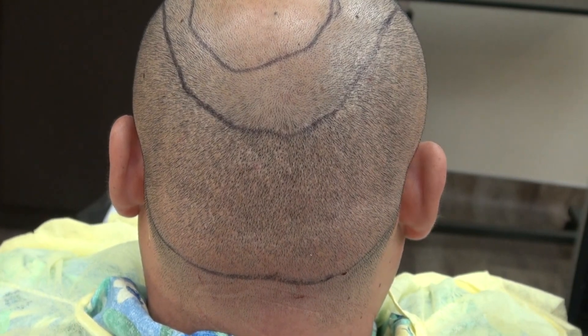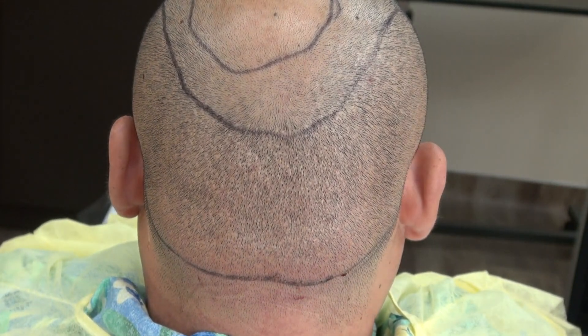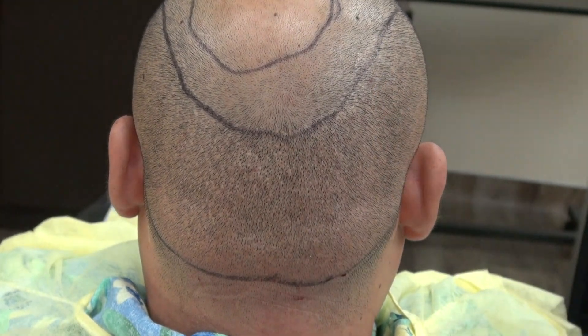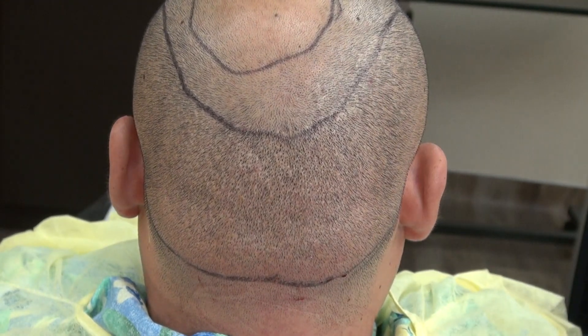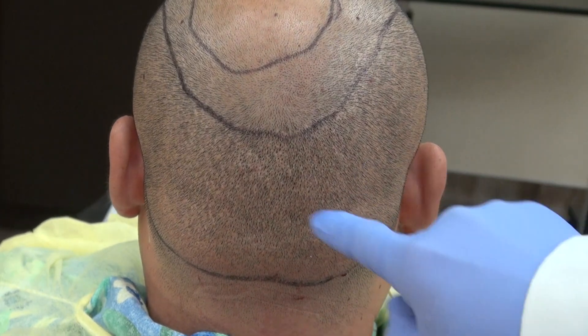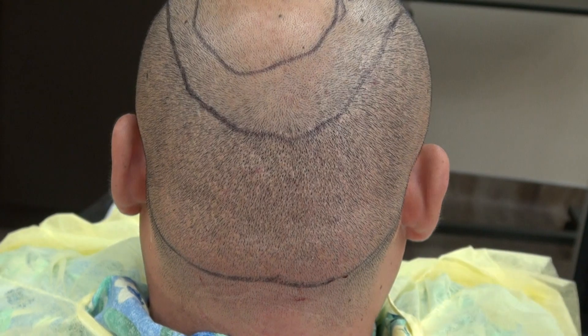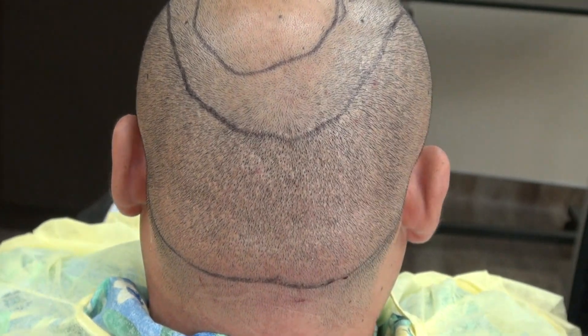This video is an example and a demonstration of the FUE donor scar more than a year follow-up. This is shaved completely with a clipper without a guard, so it's really close down shaving. As you can see, there is scar but it's hard to see. And that's the great thing about the FUE scar — you can wear your hair short without much detectability.